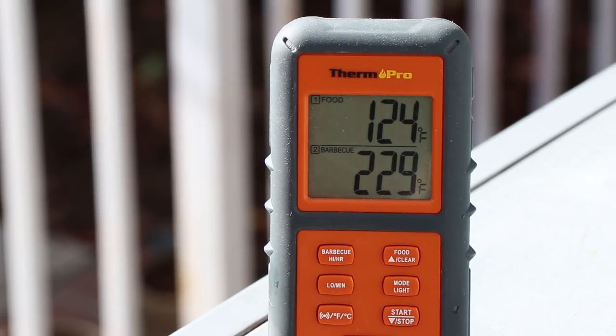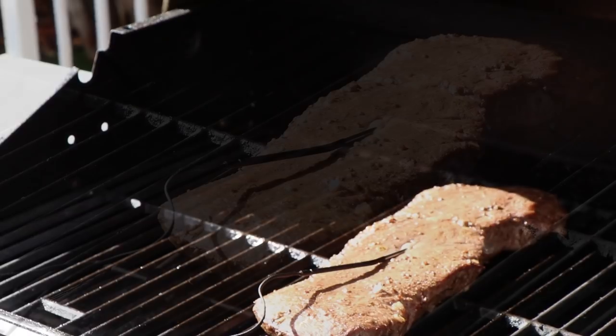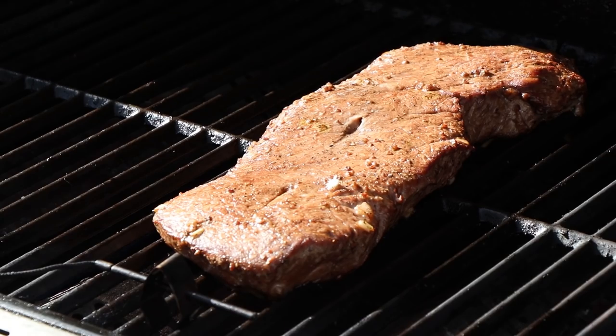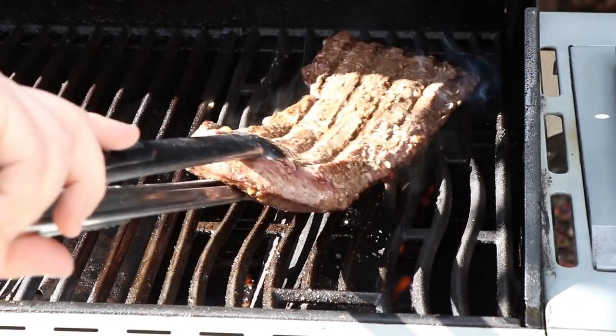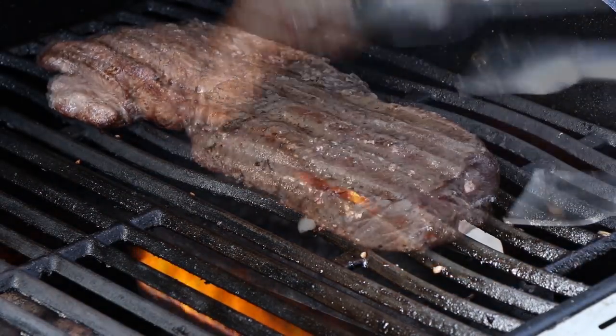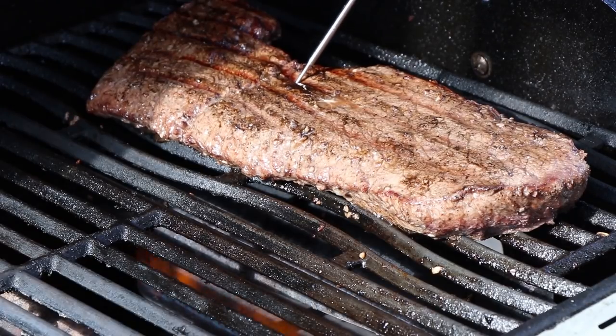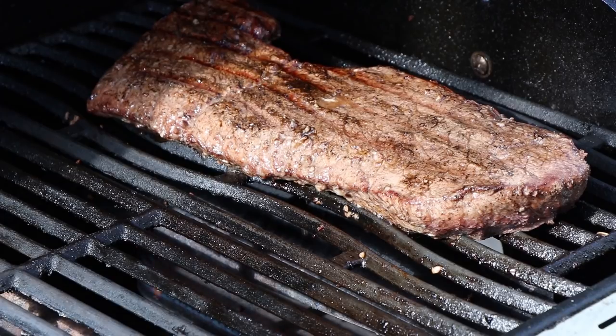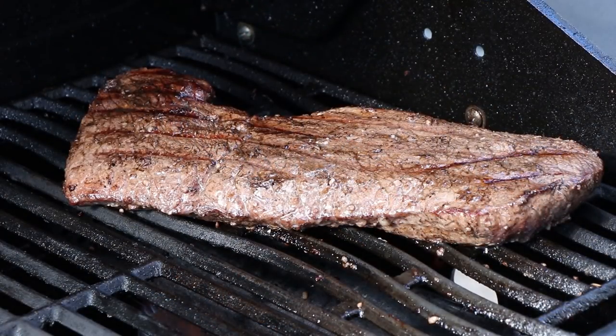We are at 124 degrees internal. The grill temp is 229, holding really well with those two burners going. It's time to give this a sear. Let's go ahead and get our temperature probe out — we're gonna give this some color on the sear burner. That smells good. Let's give this a turn. Quick check with the instant read — we're at like 132, perfect. By the time this comes off it's gonna be right where I want it. We are ready to get this inside, let it rest for about 10 minutes, and then we'll cut in.